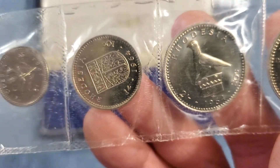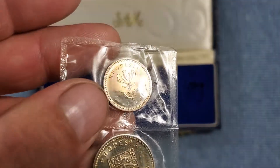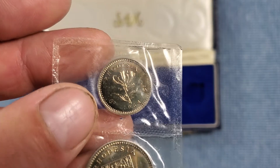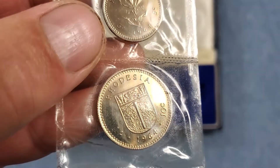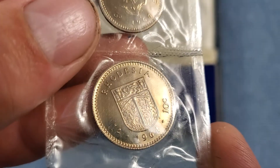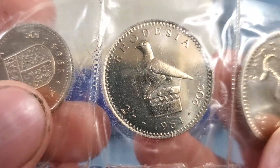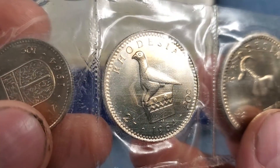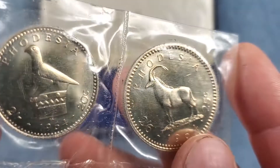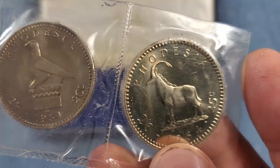I'll go through each one with you real quick. This is a six pence and it has a flare lily on it, and it is the five cent denomination as well. One shilling or 10 cents has the coat of arms on it. All I found on this is they call it the Zimbabwe bird — I don't know if it's just a symbol or if it's actually a real bird. But this one is two shillings or 20 cents. And this is the sable antelope. Two shillings six pence or 25 cents as we said earlier.